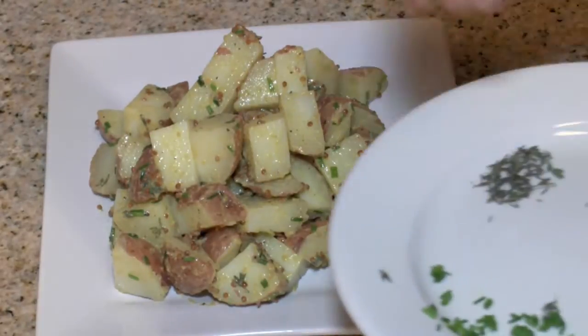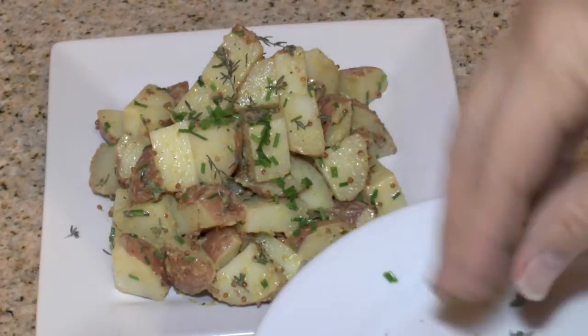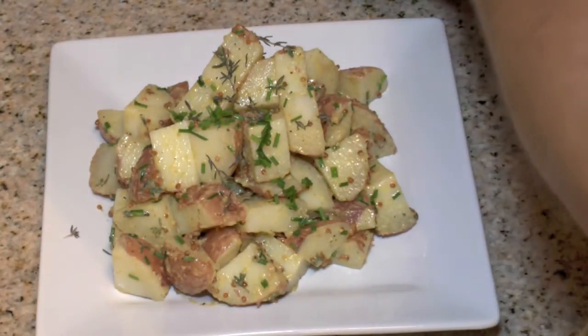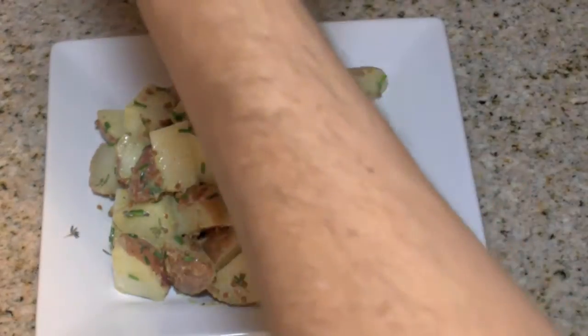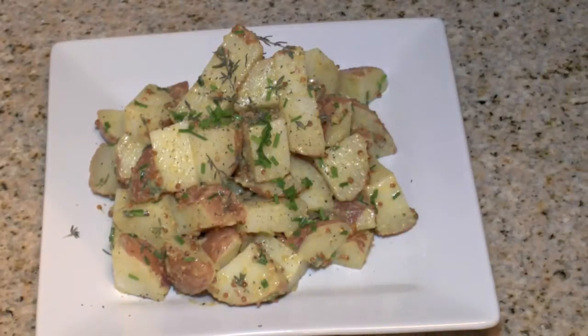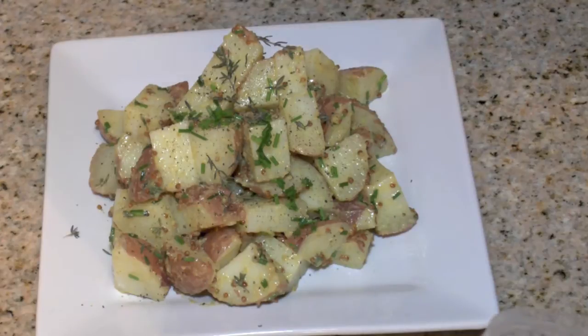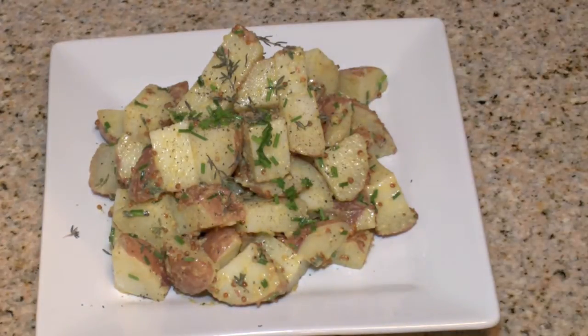Put it on the plate, hit it with a few more chives, a little more thyme, and I want to hit it with a little black pepper and another tiny pinch of salt — and it's ready to serve just like that. So how does it taste? The sauce is really good.